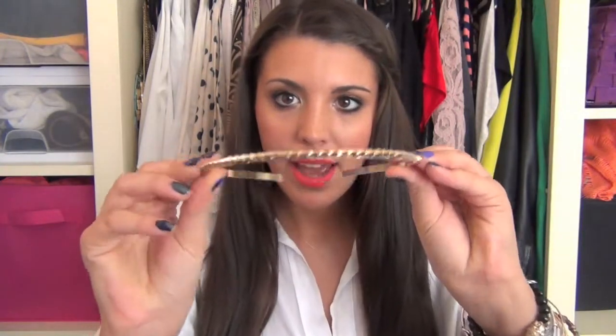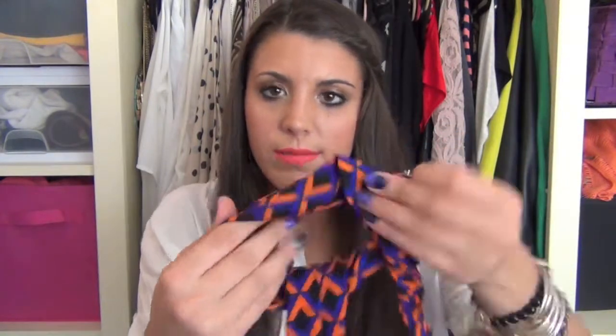Two hair accessories: one is this headband with all these spikes around it. You just put it like that — I already wore this and I believe it was $4.80, but I've been looking for a headband like this so I was excited to find it. I also got this satin headband I've been wearing across my forehead — it matches my lipstick, and it's just this geometric black, royal blue, and orange pattern. I believe that's also around $4.80.